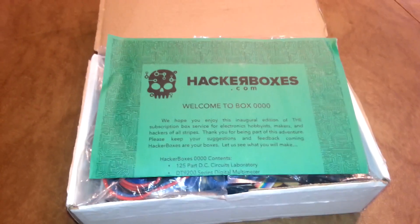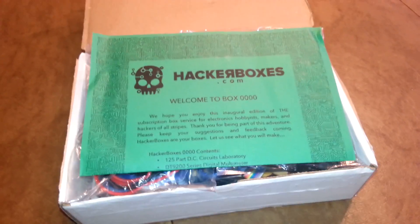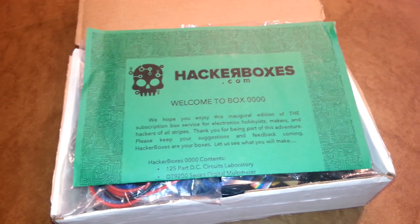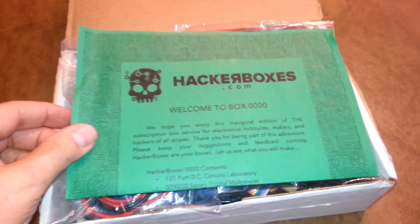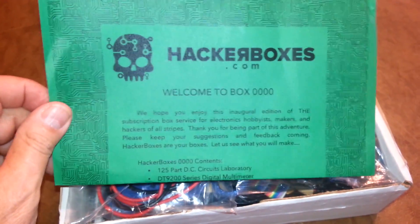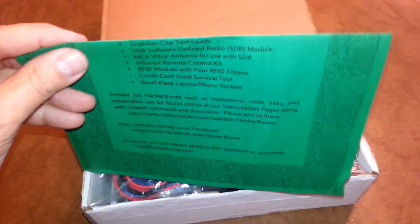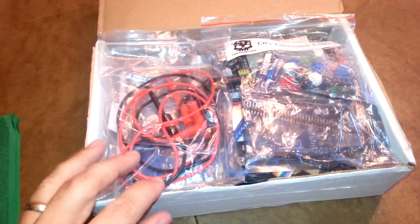We've got our first HackerBox today, and we've opened it up. We're going to explore it a little bit and see what we've got here. First thing I see is a Welcome to HackerBox 0000, and it's got a description of all the things that are in here. We're going to come back to this when we explore the box a little bit.